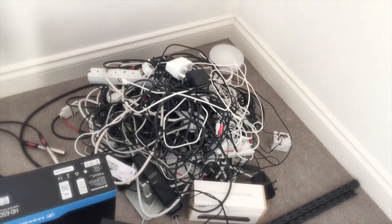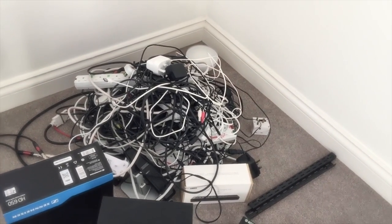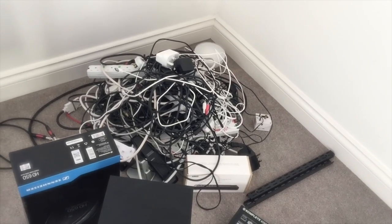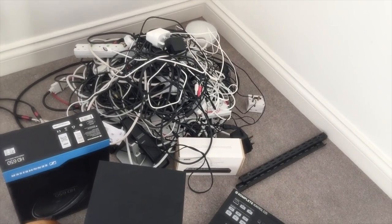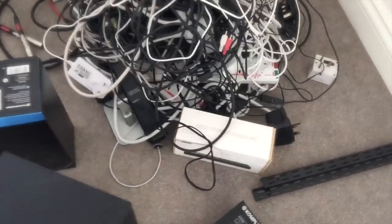Look at those cables. Oh, what have I done? I could have at least organised it into two or three piles. What I should have done is organised it into groups. At least I'm protected against surges — that's a bonus.